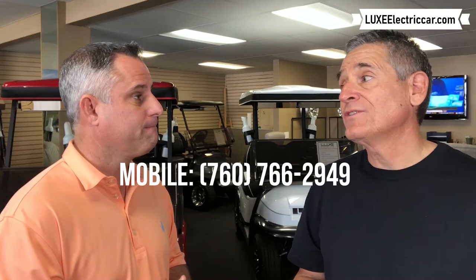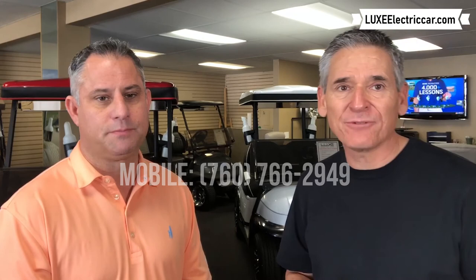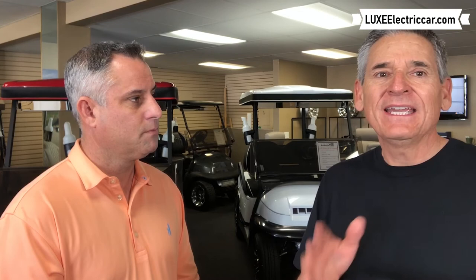Thank you, Jason — this has been great. Keep sending those questions. These are great questions about batteries because the batteries really tend to be the lifeblood of your vehicle — it's just like an iPad, it's great until the battery is dead. Make sure you get that concierge service in the summer. If you have any questions about carts, get ahold of Jason Weir at 760-408-0139. My name is Jeff Harrison, along with Jason Weir, and we'll see you again next time on Frequently Asked Fridays.